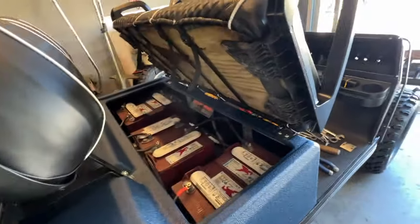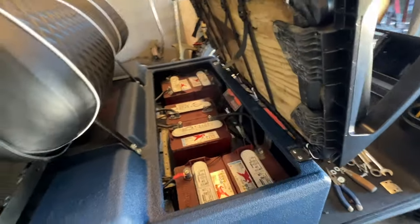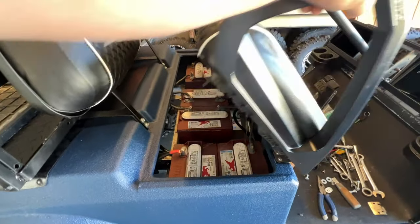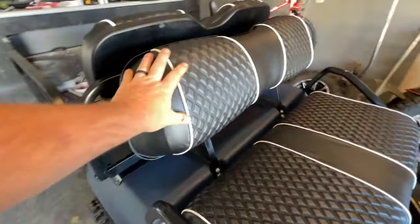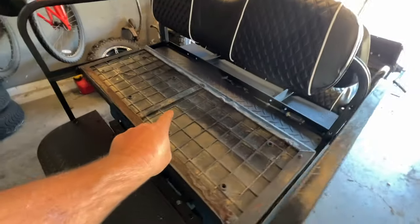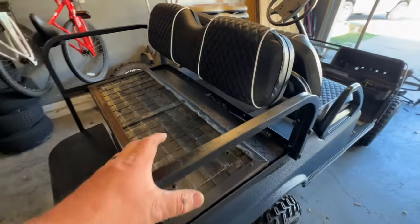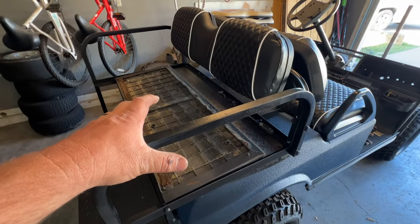Easy to install — they just have these straps and there's buckles. There's the battery compartment down there. So we're going ahead and doing the back seats now. I'm about to start this bottom one here; this is the back rest seat. Also have some Noken's cup holders we're going to put on here.